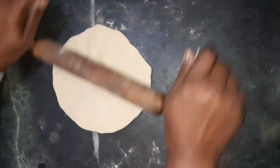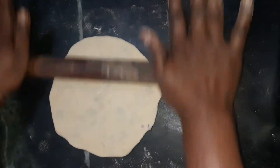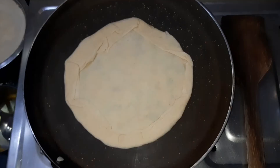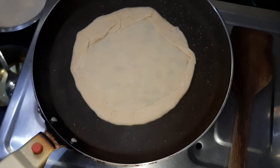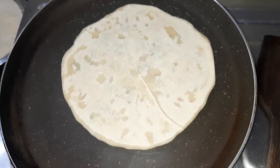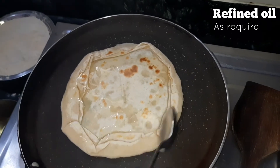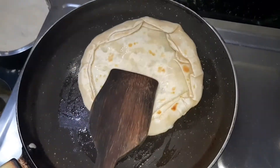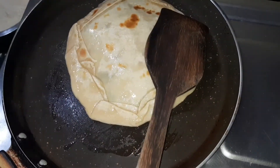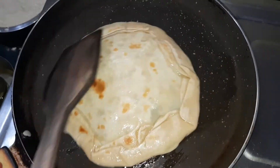Now we will roll it out very lightly. Place it on the hot tawa and toast it from both sides well. Drizzle some refined oil from the top and fry it well from both sides. Fry in low to medium flame until it turns light golden in colour, occasionally flipping it.